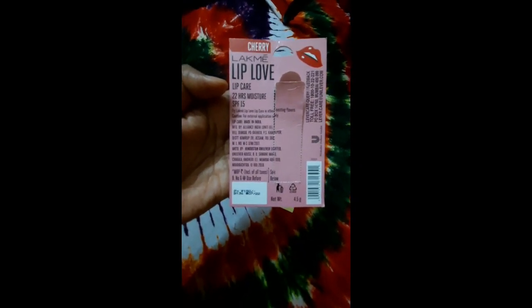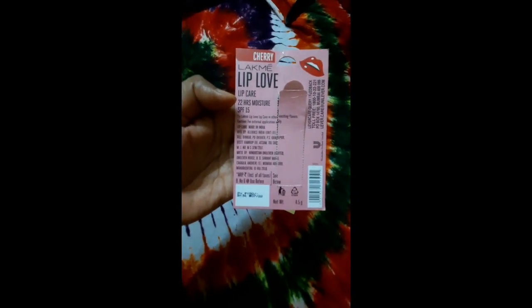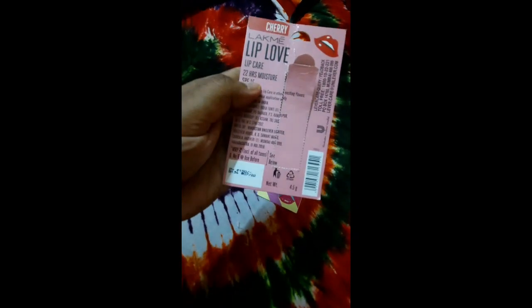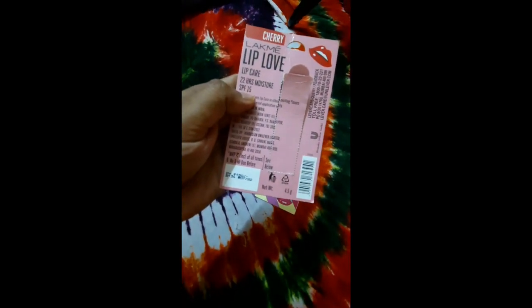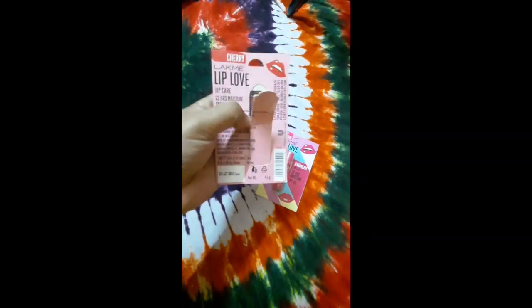It also mentions SPF 15, which can be considered reasonable because since it stays on your lips, SPF 15 means around 1.5 hours of protection from sunlight, which can be acceptable.